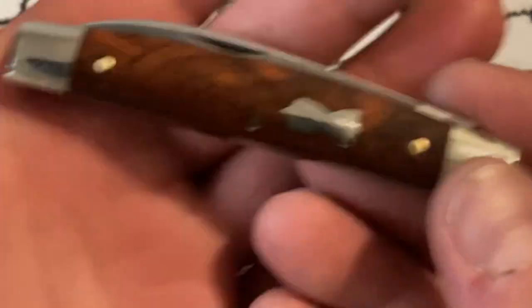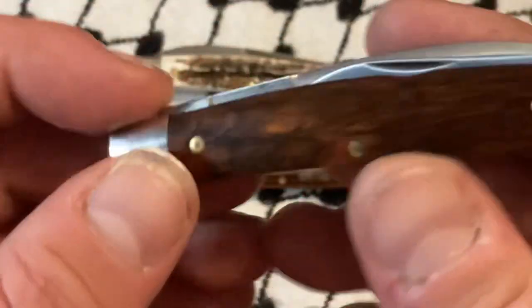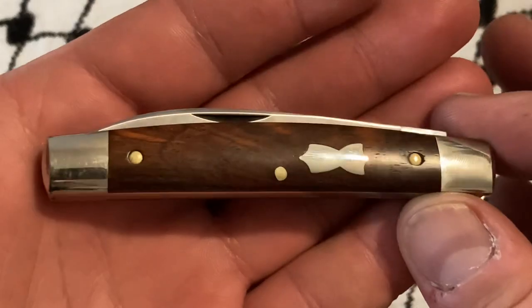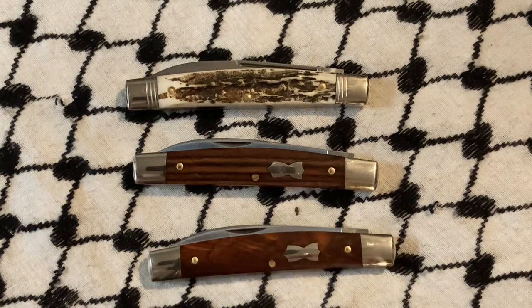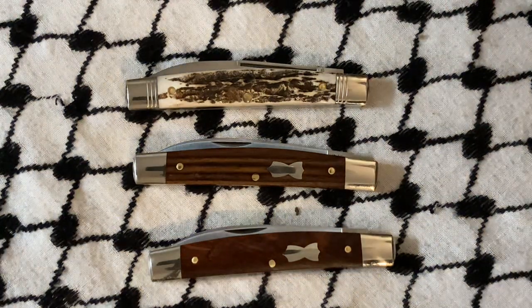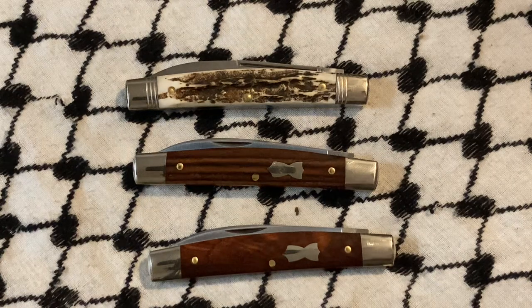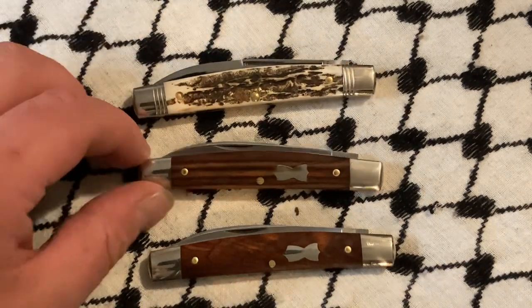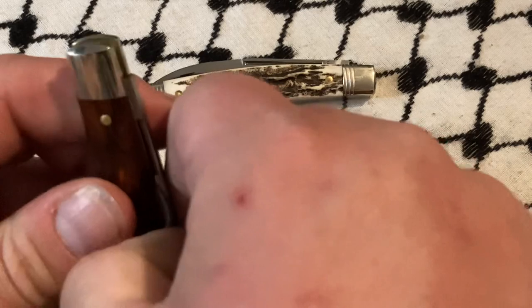Which is not a bad thing. This is a really nice piece I got from Collector's Knives, Mr. Mike Latham. Very, very nice stuff. What do I think about this pattern? I think it's nice. I think it's a nice pattern. I think the clerk adds a lot of functionality with the pen blade.